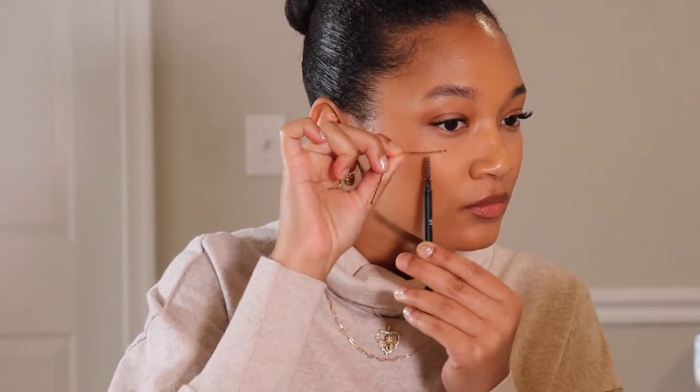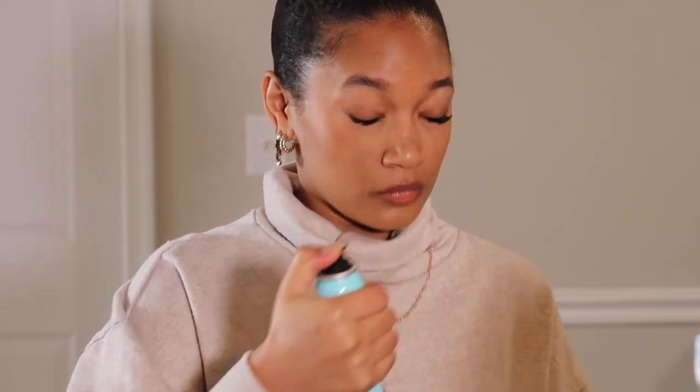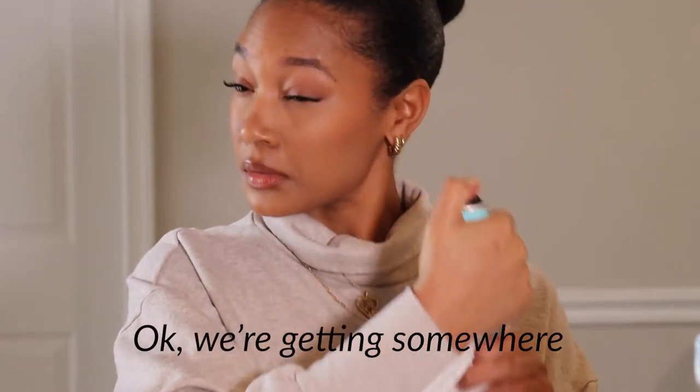Get it kind of wet. Okay. It's giving nothing. Y'all are really going to make me spray my face. It's all cap. There is no way. This is embarrassing. Oh my God. Because I do want the faux freckle look, I'm actually going to start looking for something else, guys. Because this ain't it.